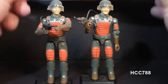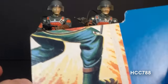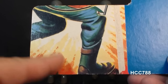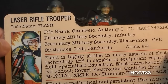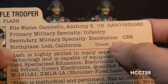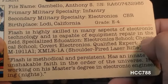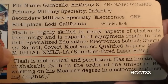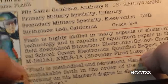Let's take a look at Flash's file card, printed on the back of the card on which the action figure was packaged. This is a 1982 card — the 1983 swivel-arm version advertised the new swivel-arm battle grip in the corner. It lists his faction as G.I. Joe, features a portrait of Flash, and identifies him as the Laser Rifle Trooper with code name Flash. His file name is Anthony S. Gumbello. His primary military specialty is infantry, and his secondary is electronics and CBR — Chemical, Biological, and Radiological. Flash is described as highly skilled in electronic technology and capable of field equipment repair. Specialized education includes electronics school, chemical school, covert electronics, and he is qualified expert in the M16, M1911A1, and XMLR-1A shoulder-fired laser rifle.